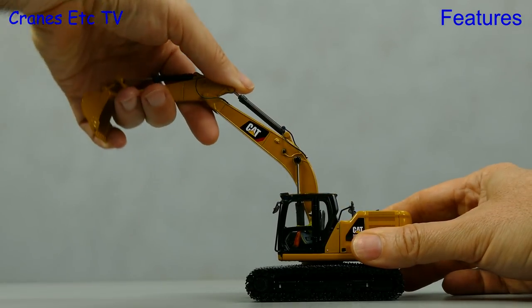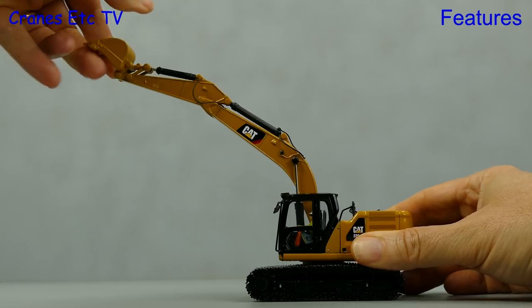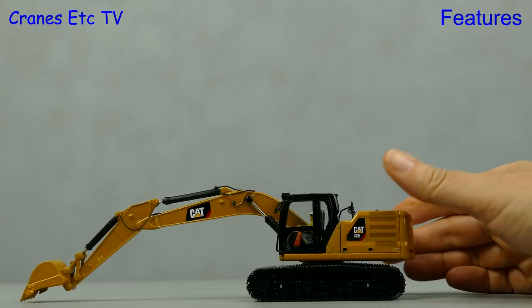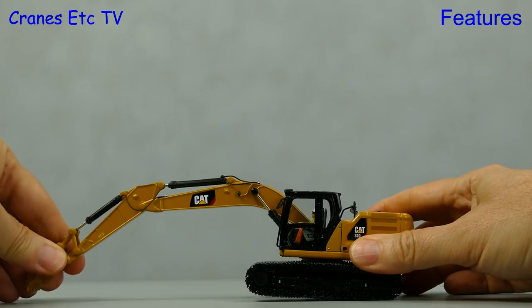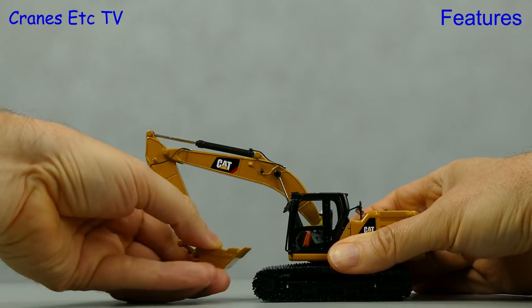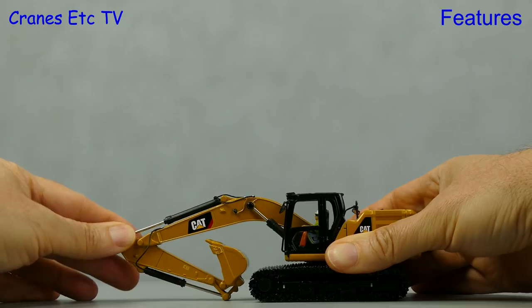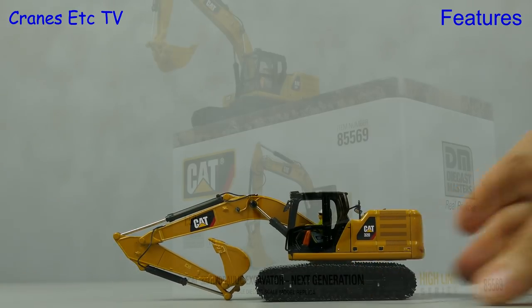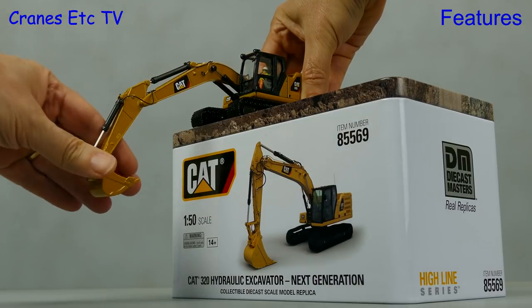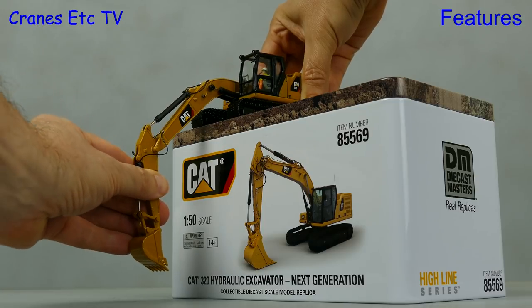Moving on to the digging function, the hydraulic rams are all stiff so they hold a pose, and overall the range of movement is good. We can stretch the boom, stick and bucket out far, or curl up nice and cosy, and the bucket folds in a long way with the boom settling reasonably low for transport. If we want to dig down a little bit deeper, the overall range of movement is quite good, but the boom doesn't go down quite as low as perhaps the real machine does.